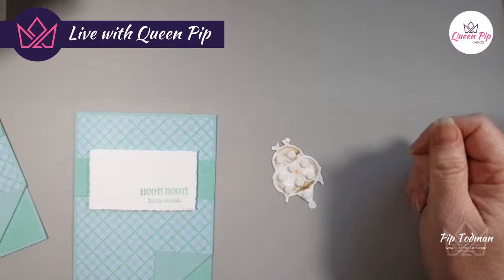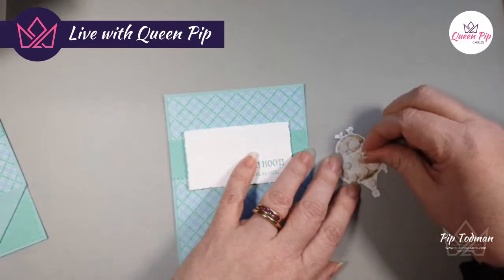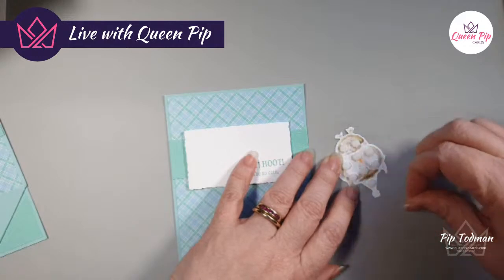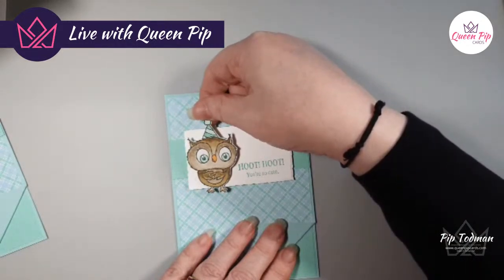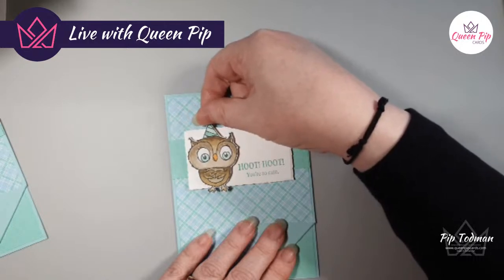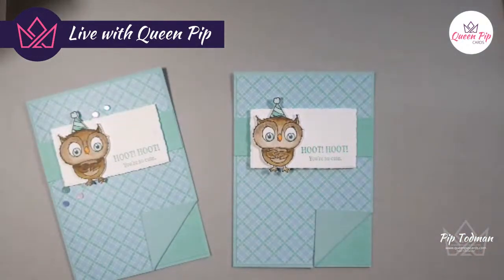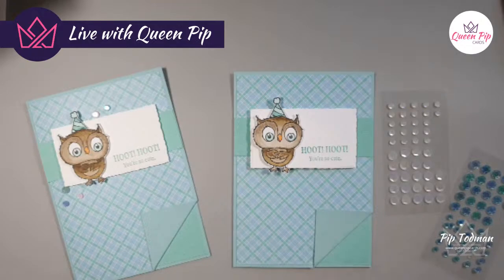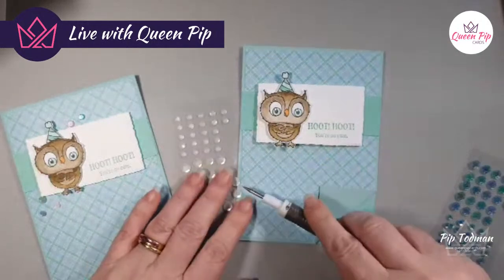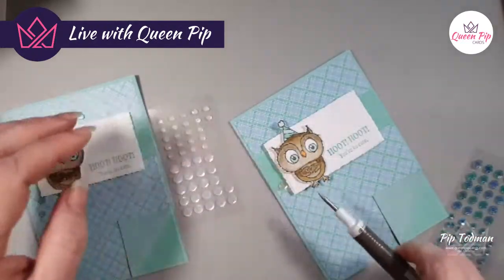If you are a crafter who buys regularly, joining Stampin' Up is a win-win, but you have to do it on a regular basis to get the long-term benefit. You can sign up, get the offer, and try it out. To stay active you need to do a certain amount over three months. The discount on top of the starter offer is where you get your mega discounts. Plus you join my team — why would you not want to do that?!